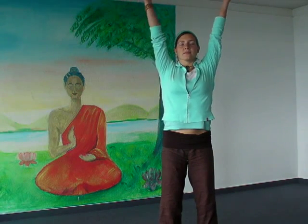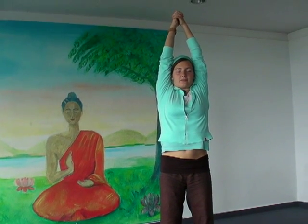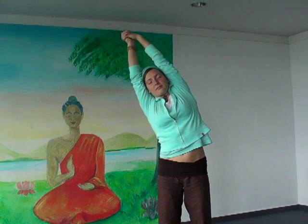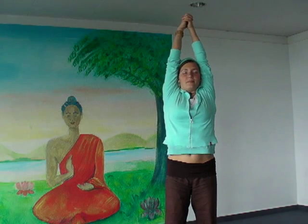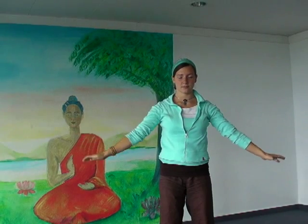Now inhale, lift up your arms, interlock your fingers and retain. Go to the right, towards the center, towards the left. Back towards the center, put your palms outside and exhale, bending your knees slightly.